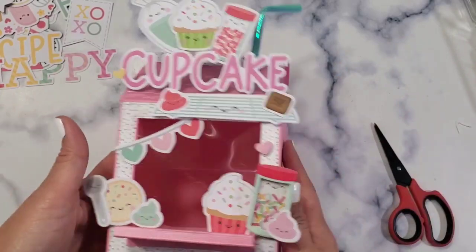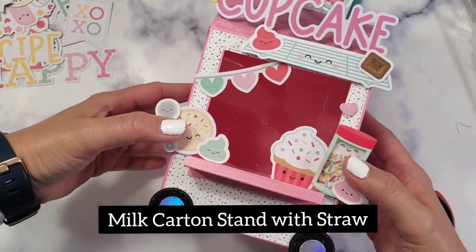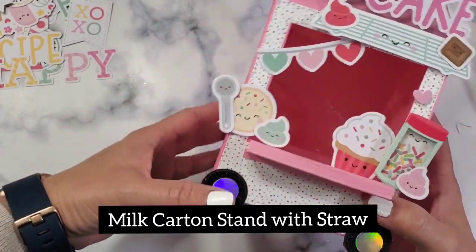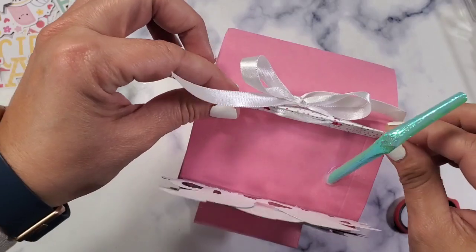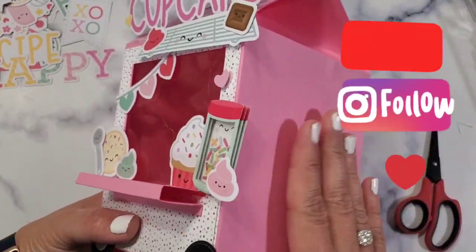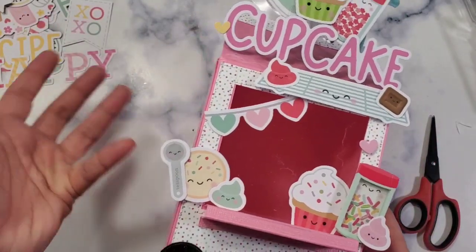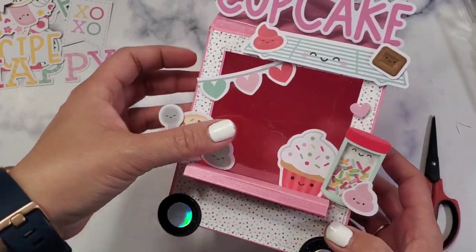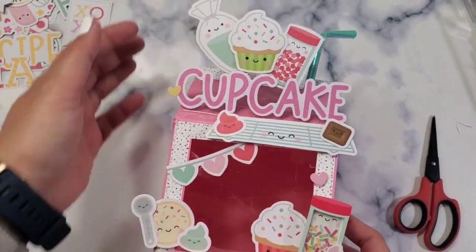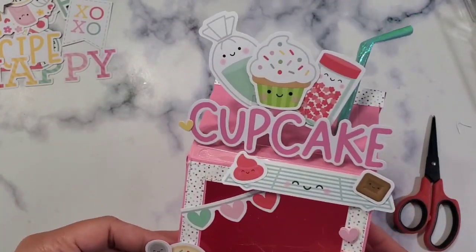Hey guys, welcome back to my channel! Today we're going to learn how to make this milk carton stall. It's like a stall because it has wheels and it goes everywhere you want. It's the shape of a milk carton with a straw — I love the straw. It's big and can accommodate probably a t-shirt, socks, or huge gifts. This would be super cute especially for Mother's Day if you want to give something big and decorate it with flowers, donuts, or cupcakes.